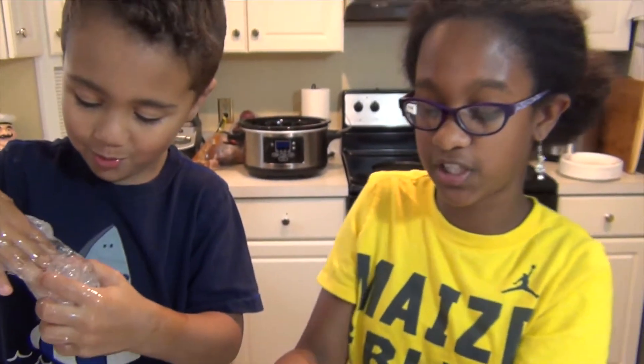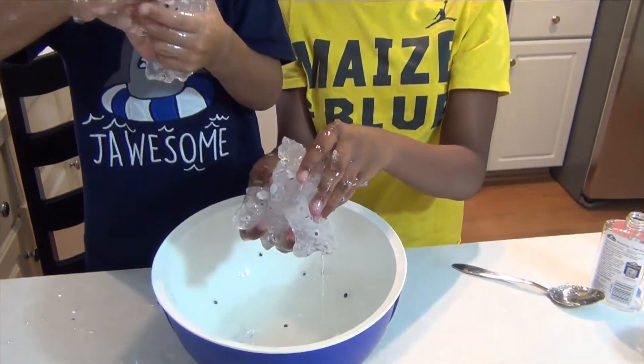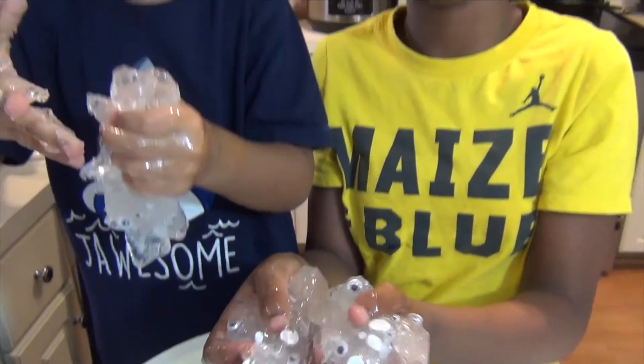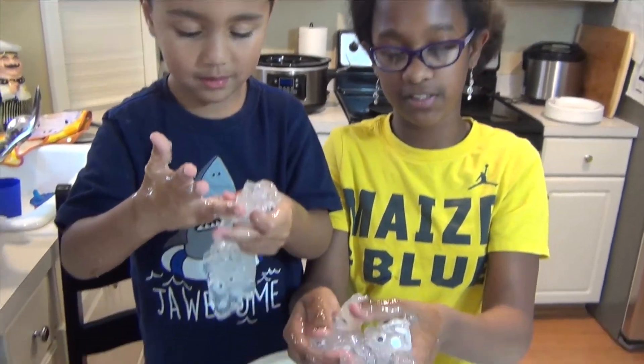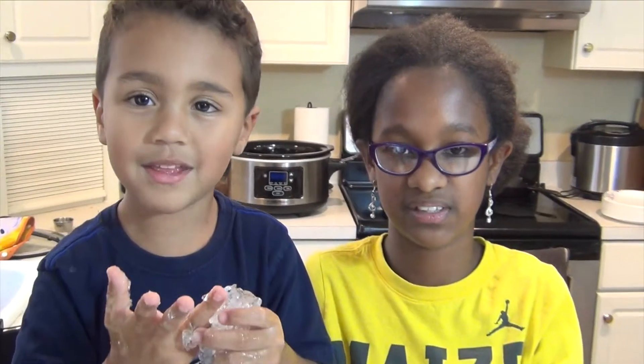That is how you make ghost slime. It's getting Halloween time — it's a great slime recipe to make, and it gets you in the fall mood. Thank you for watching. Subscribe, share, like, comment below. Tell me what you thought of it. Make this and you'll feel how smooth and gooey and ooey it feels. Peace out.